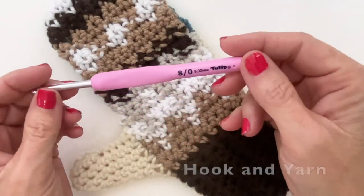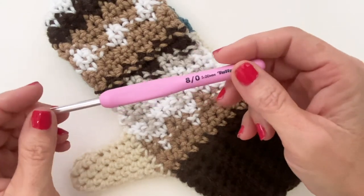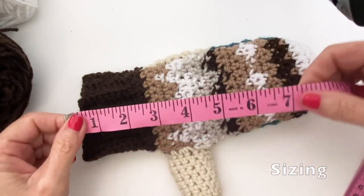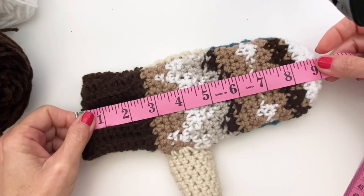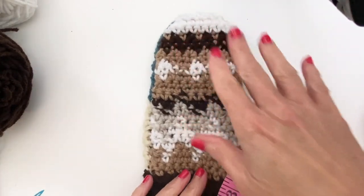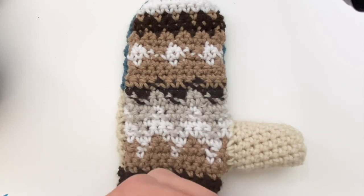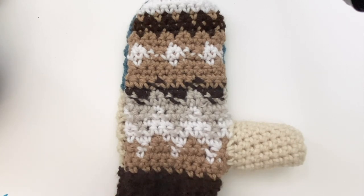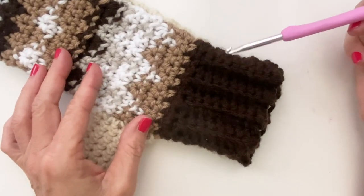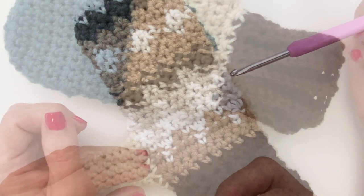For this project I'm using a five millimeter hook with worsted weight yarn - I'll put links in the description box with all the specifics. For quick gauge, the mittens worked out to be about nine inches long by four inches wide. If you want to go bigger or smaller, you can use a bigger or smaller hook size, or use the graph I provide and add stitches along the sides. For the cuff, add a couple more rows. Since we're working in panels, you can play with this and it shouldn't be too hard to adapt.